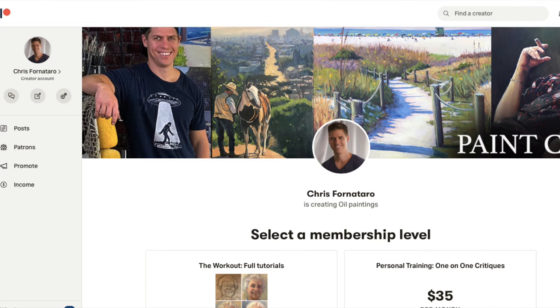If you like this video, please hit the like button and subscribe to the channel. If you're looking for full real-time painting video tutorials, I offer those on my Patreon page, which is linked below. In the description I also have Amazon links to all the materials I suggest for beginners. I'm Chris Pornatero — go get painting.